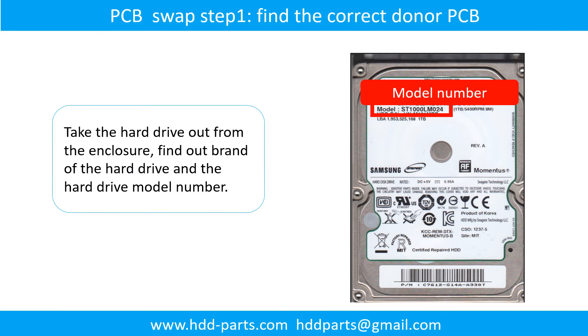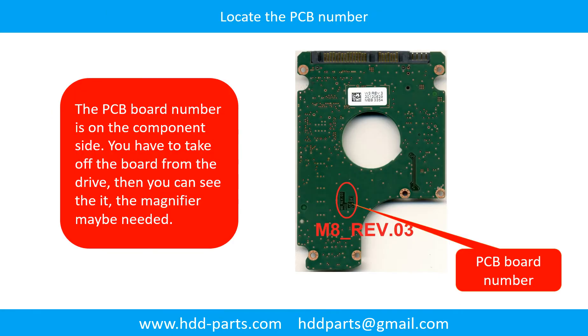PCB board swap Step 1: Take the hard drive out from the enclosure. Find out the brand name and model number of the hard drive. Locate the PCB board number.